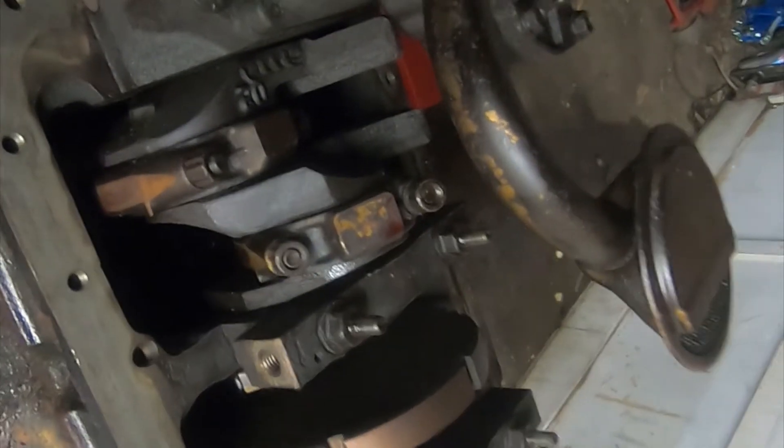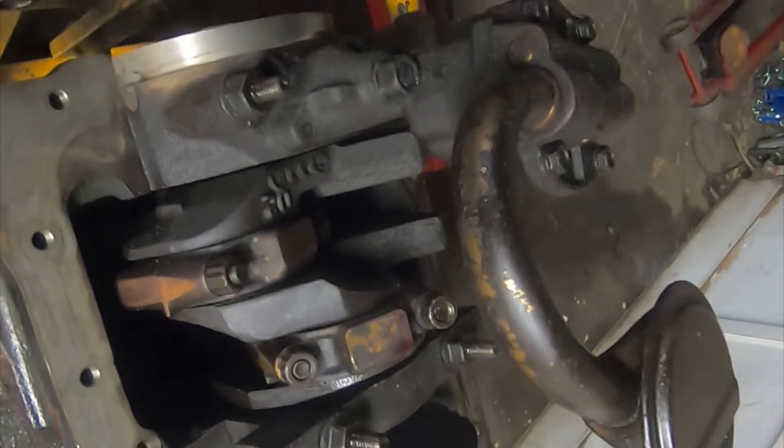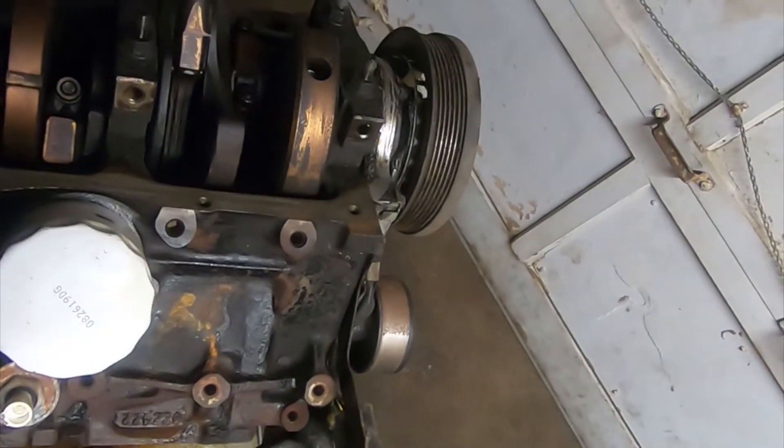Then we'll pull these loose again and check it. Now we've got the bearing cap off — you guys can see it smashed down. We'll compare it to the scale here to check our bearing clearances. As you can see right there, that's point zero zero one five, which is right in the middle of the range. That means these bearings still have a good amount of life left on them.